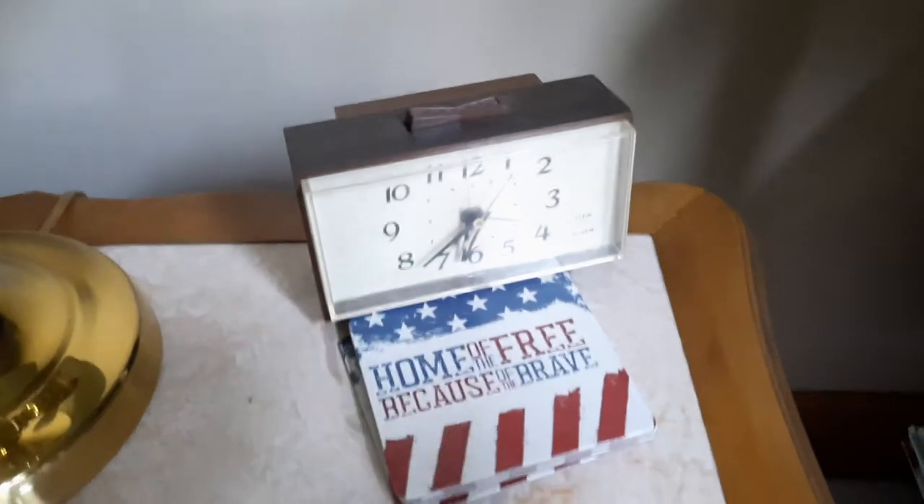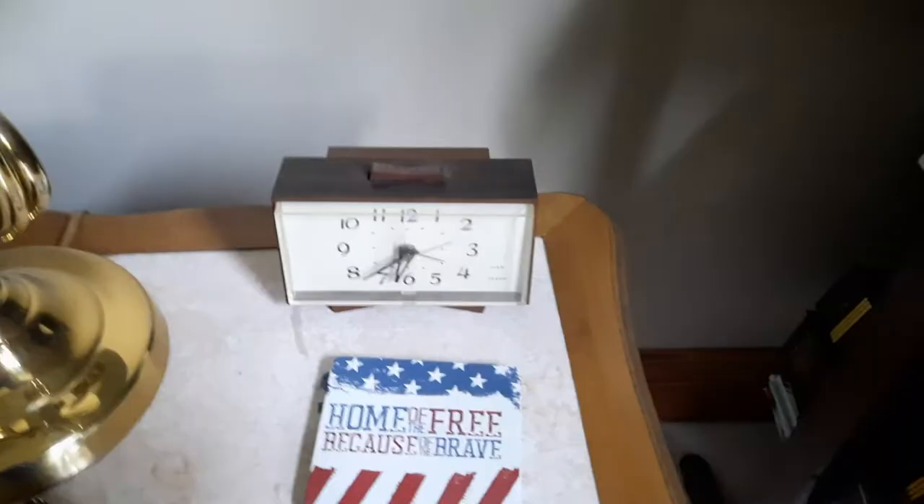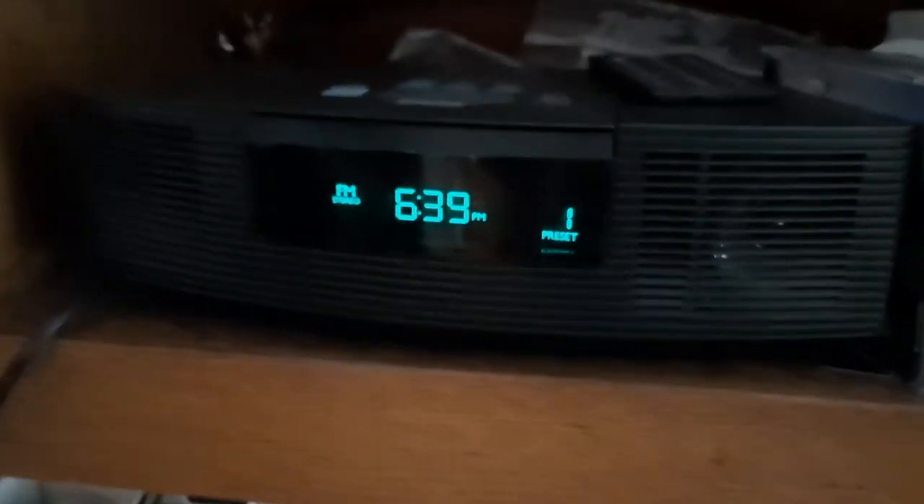Here's a, I think, 1980s GE analog alarm clock in the living room. Here is a Bose Wave radio — it's in my grandma's kitchen.